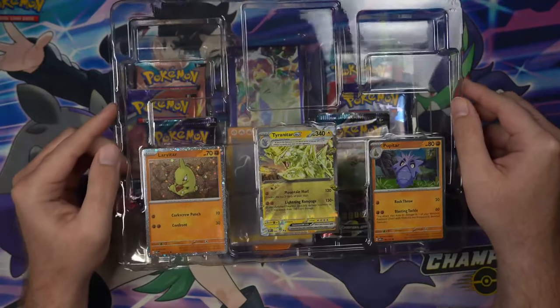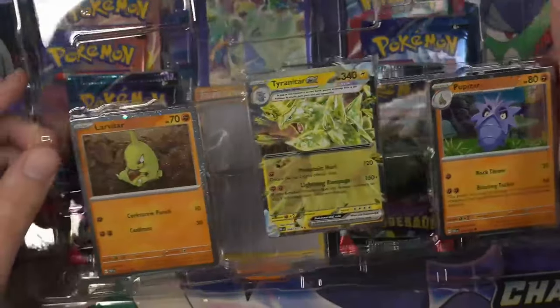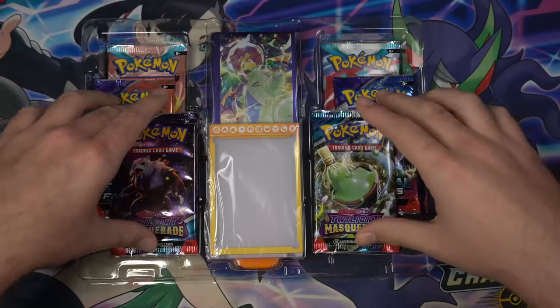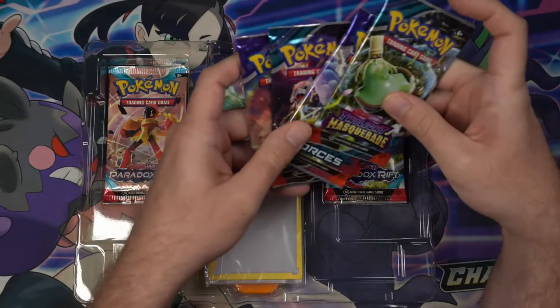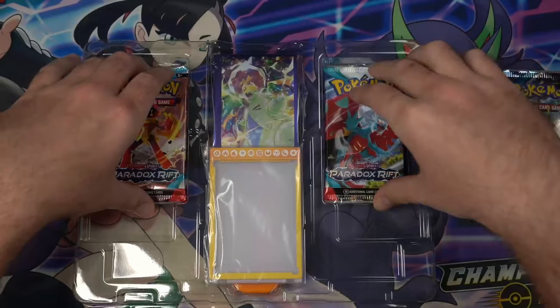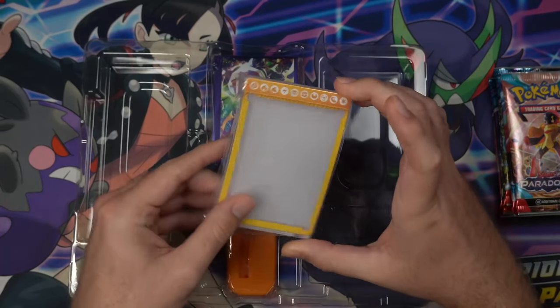This collection box comes with three promos of the Tyranitar line: a Larvitar, Pupitar, and Tyranitar EX. It also comes with six booster packs — Twilight Masquerade, Temporal Forces, and Paradox Rift — as well as one of these plastic card display holders.